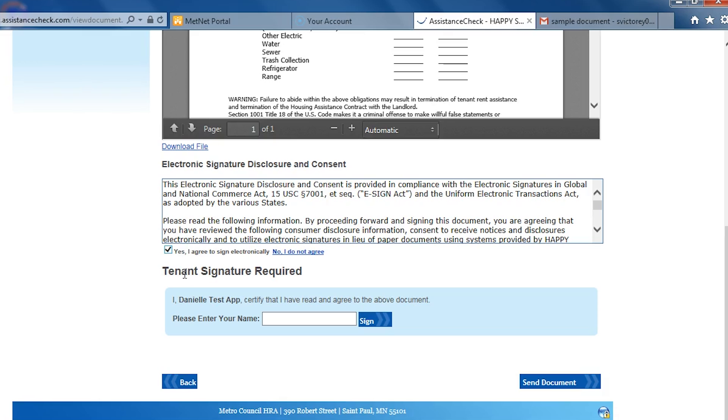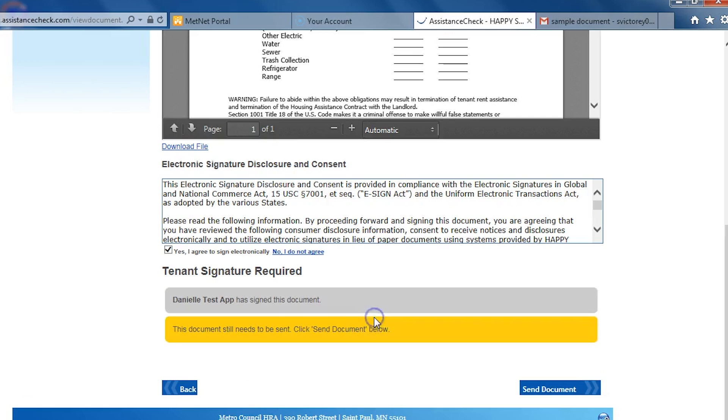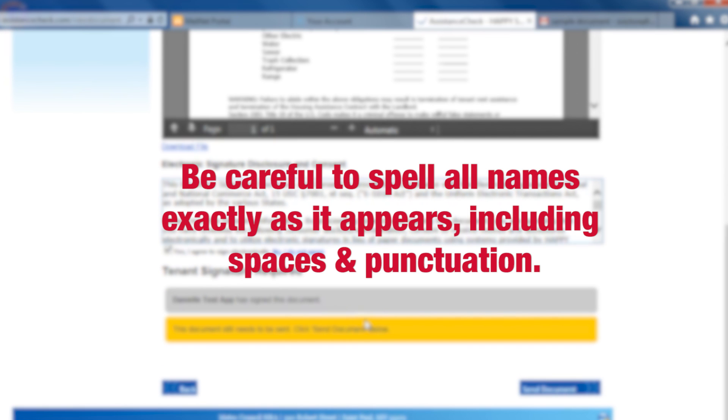Underneath the consent box, you'll see signature fields for every person who is required to sign. Some documents only require the head of household to sign, while other documents require the signature of every adult in the household. To sign the document, type the name in the box exactly as it appears above and in bold. Then press the sign button. Please note that each name must be spelled exactly as it appears, including spaces and any punctuation. If the name is not spelled correctly, an error will appear and you'll have to retype the name correctly.